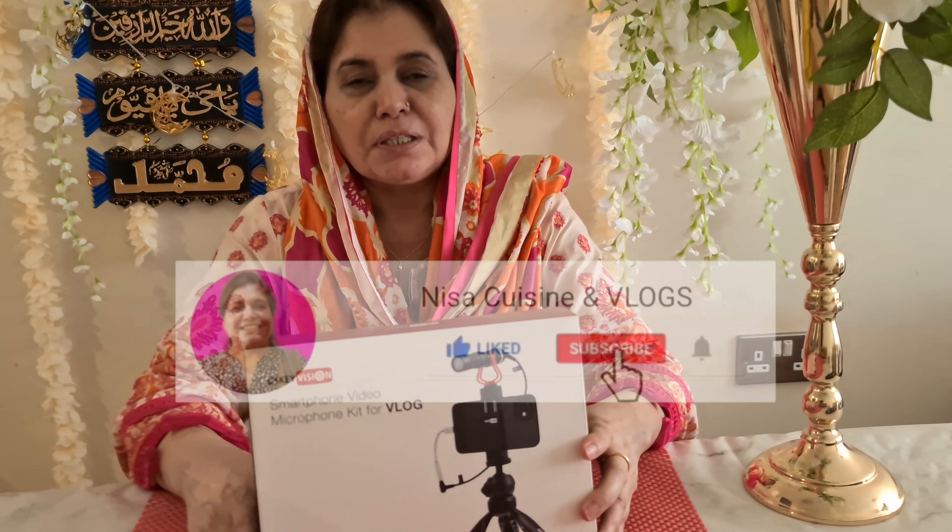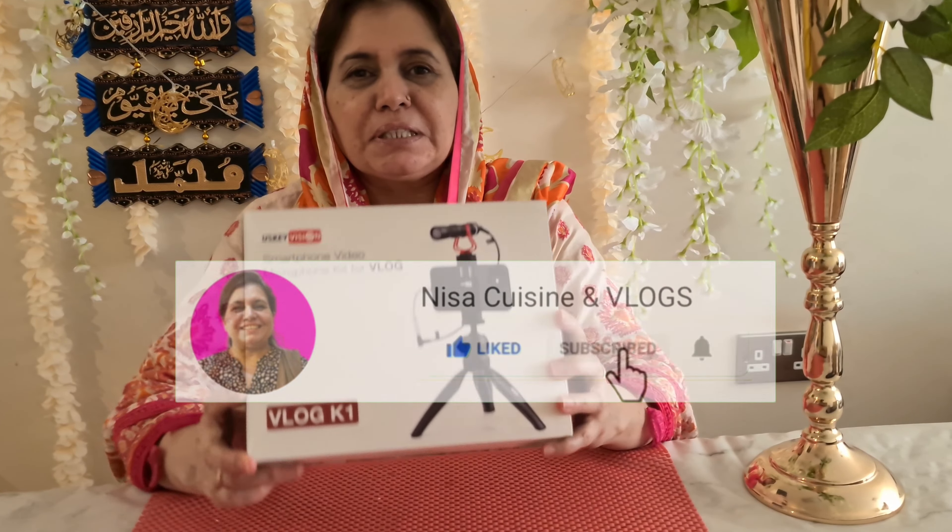Bismillahirrahmanirrahim. As-salamu alaykum, hello my lovely YouTube family! How are you? You will all be happy with your family. God will keep you all in your life. Amin, amin, amin — keep me in your prayers.